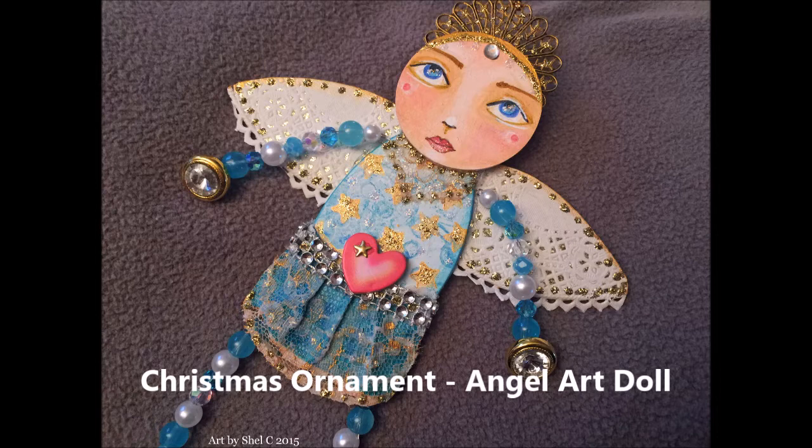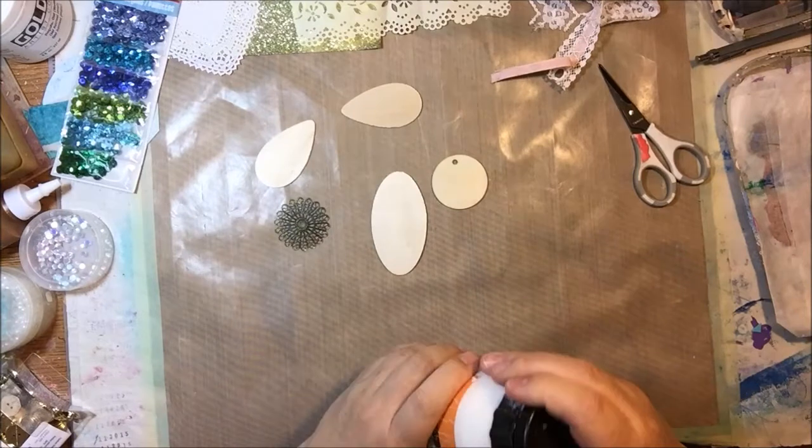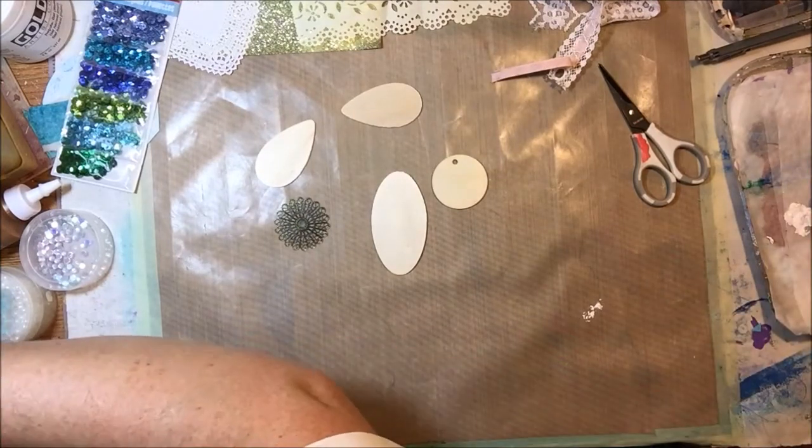Hello everyone, this is Shel C from PaperOcteo Studio. Today I have a Christmas ornament to share with you — this is an angel art doll Christmas ornament.